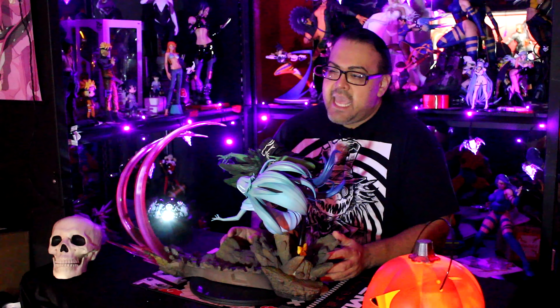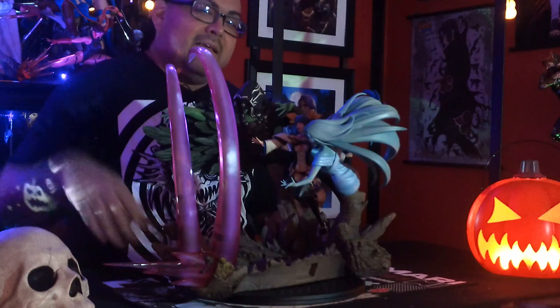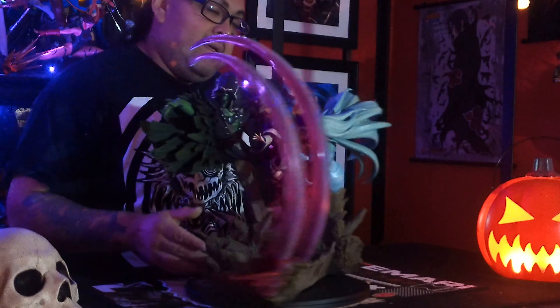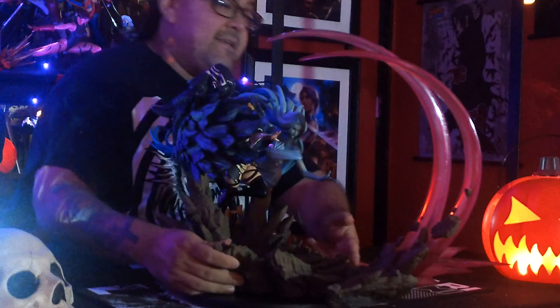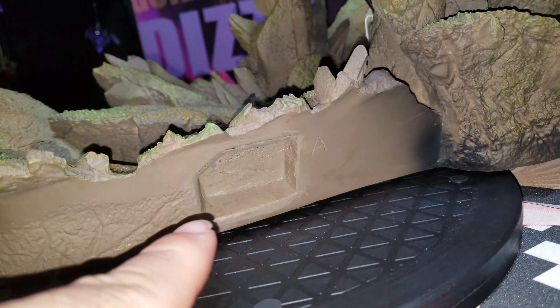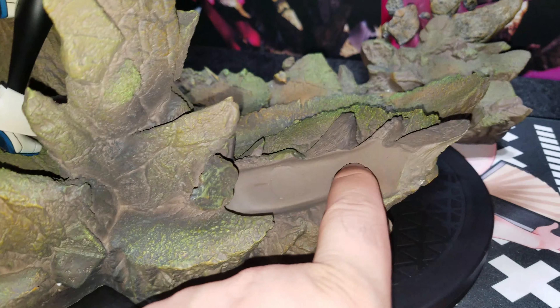I put the whole thing together and I realized these energy effects — yeah, I was missing some. As you can see right here at the bottom, there's supposed to be another one coming up right here, and right here on the side another one arching over like that. That's just to emphasize or to show one of her special attacks in the game.